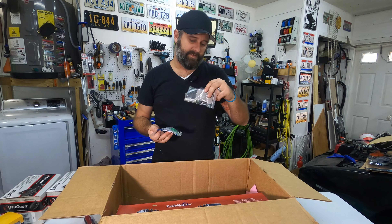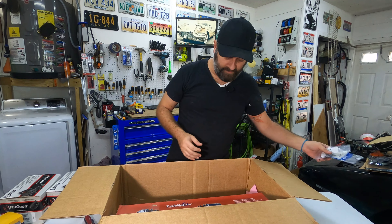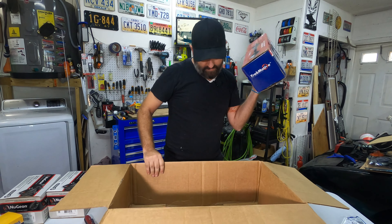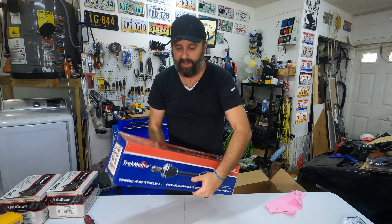Okay, that one's heavy. This one I know what it is — yep. Nothing too special there, just some basic maintenance — a new set of wiper blades for the front.